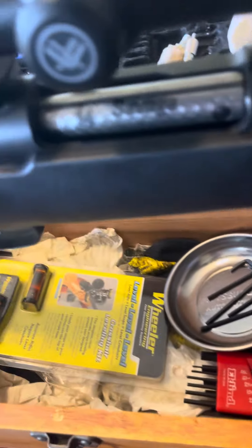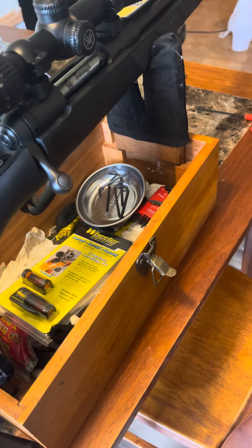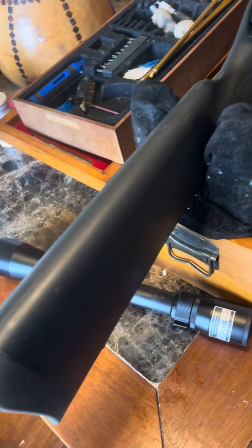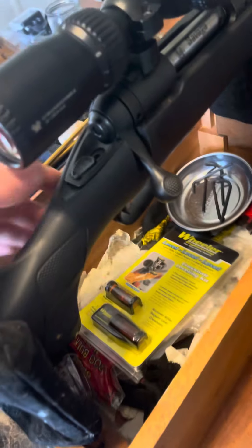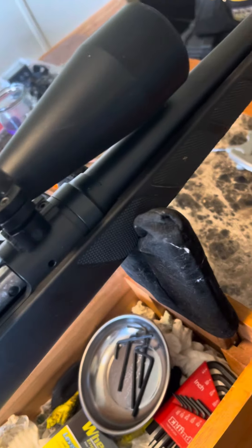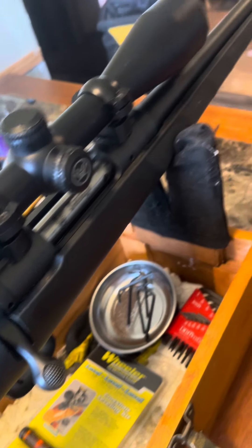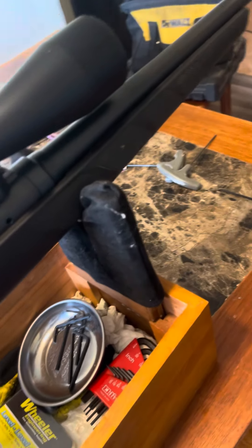My dad showed me this when I was a little kid. Now I put scopes on for a lot of people, but it's a pretty nice gun, y'all. All we gotta do now is get the scope reset to the gun and we'll be ready to rock.